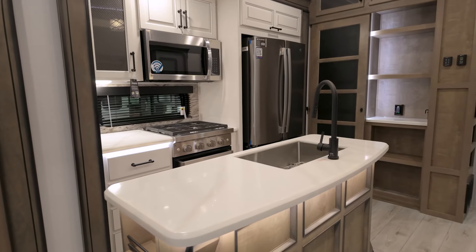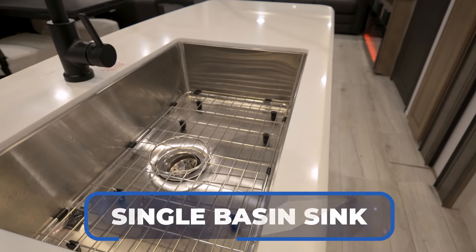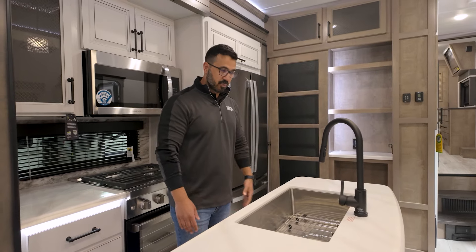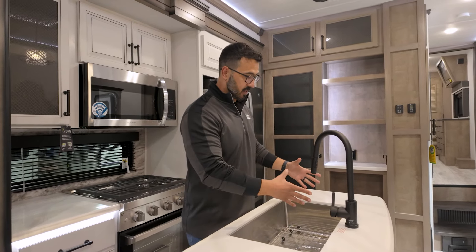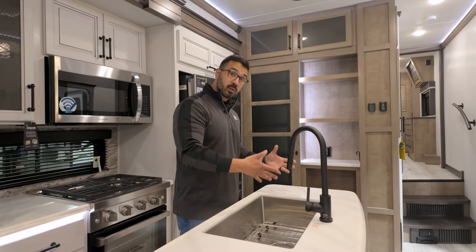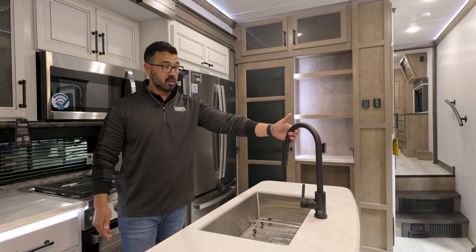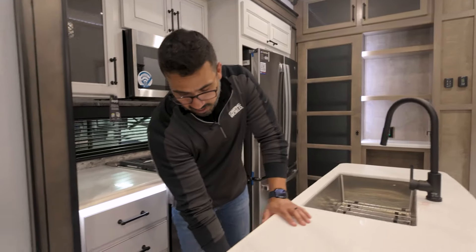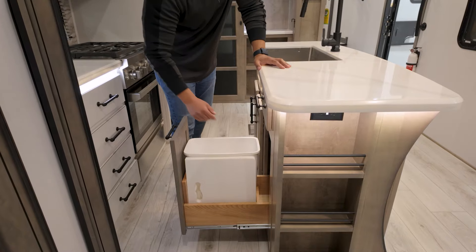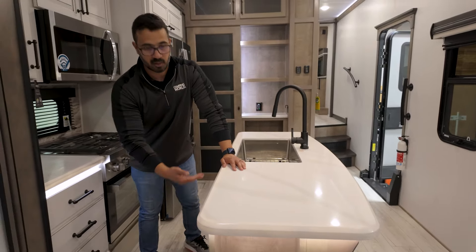Nice big kitchen island — I want to mention that too. You can see over to this side you have all this prep space right here. Single basin sink, and I do kind of miss the split bowl that Montana used to have — it was essentially like a 70/30 with a huge main bowl and a still pretty big secondary bowl — but by going to this single sink, it does free up a lot more counter space, which is nice. You also have the high-rise faucet, storage underneath, and I love that they gave you a spot for a trash can. You can also see your sink top covers in there.